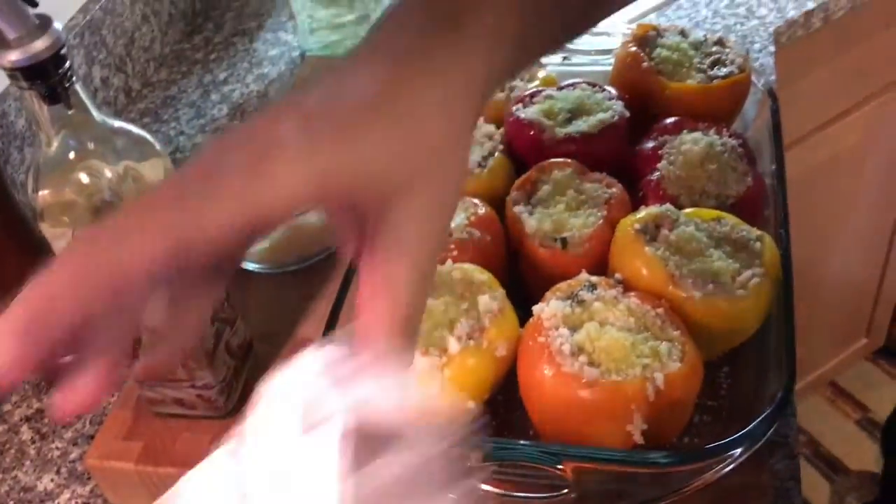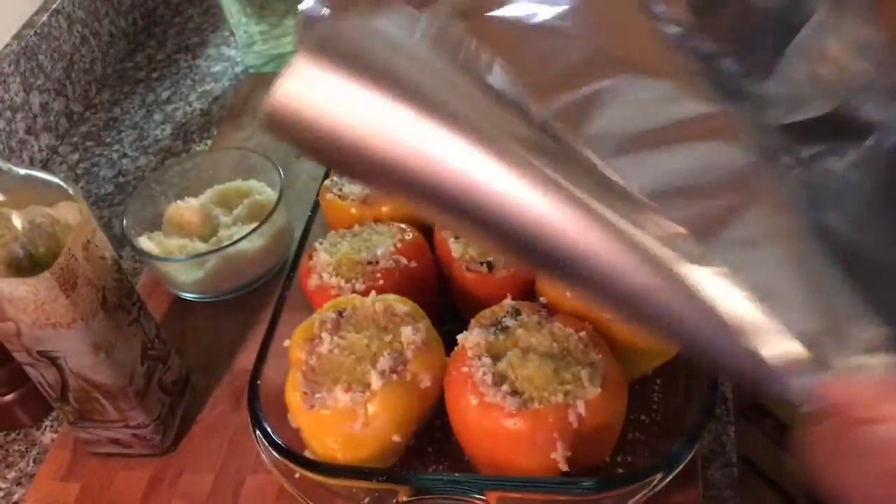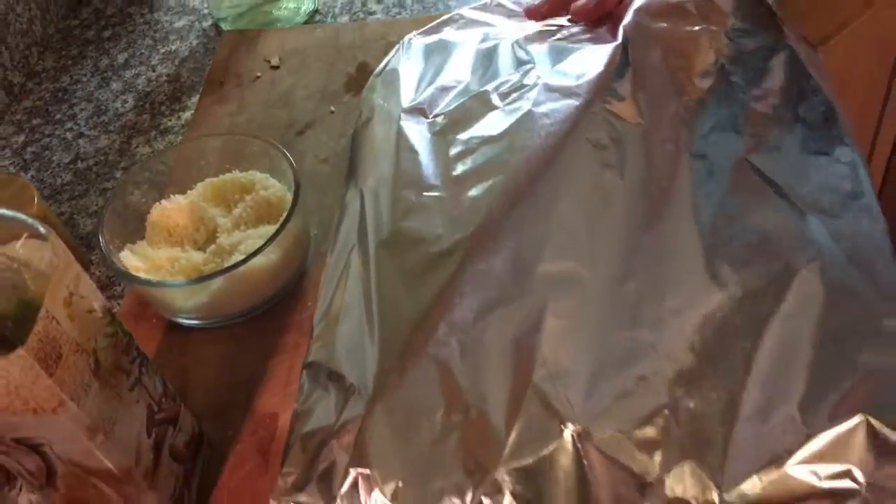I'm going to put about a half a cup of white wine in the bottom of the pan to help them cook and also add flavor. Then a big piece of foil — I'm going to cover these guys. I'm going to bake them in the oven at 400 degrees for about 40 minutes covered. Then I'll take the cover off and bake them for another 20 minutes to brown the top. Check that the peppers are nice and tender.